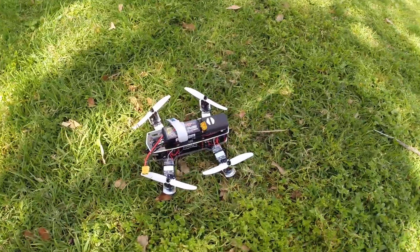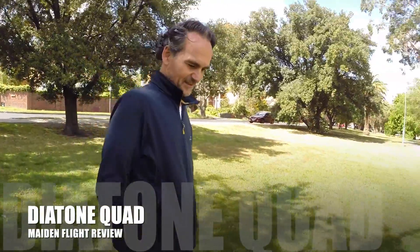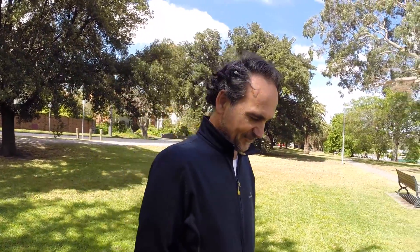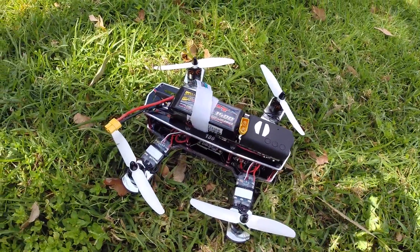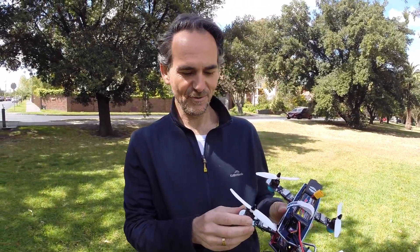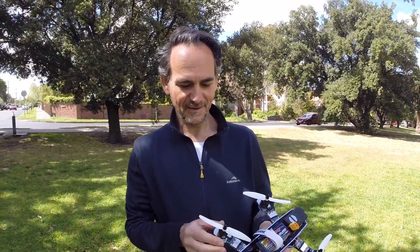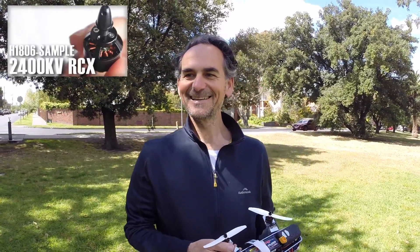Here we go - this is the little Banggood mini, I think it's a Diatone number 18 frame, it's a fiberglass frame. I'll run through what I've added to it. I'm using those RCX motors - they're the 1806H motors, which are the new high power motors. I still haven't tried them out but they're supposed to be really good. BMS did a video on that, you might want to look at that.